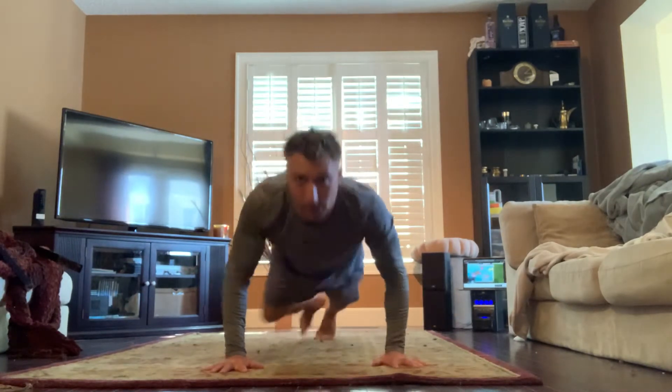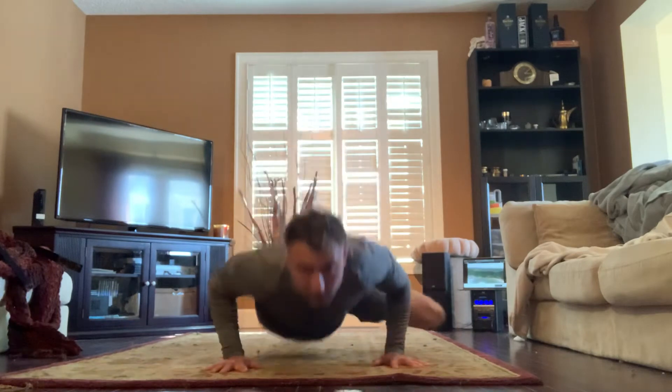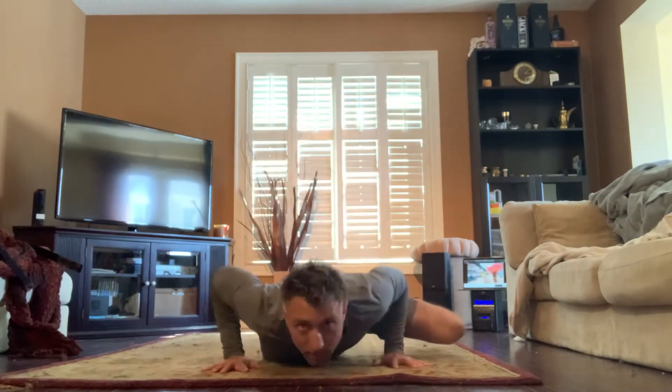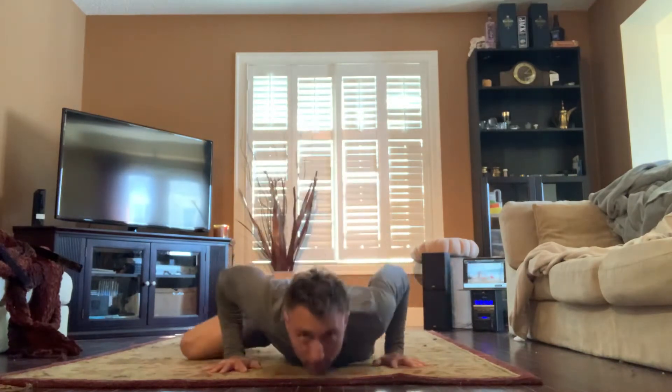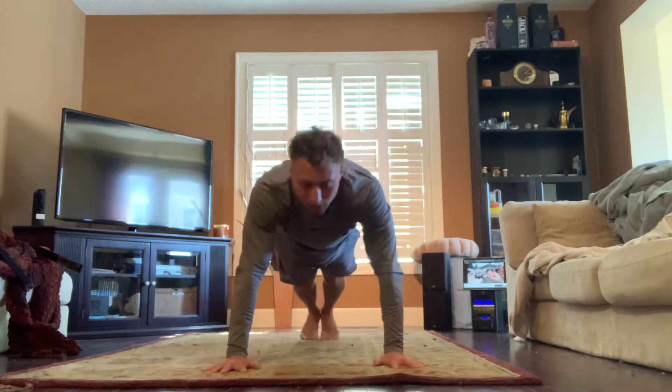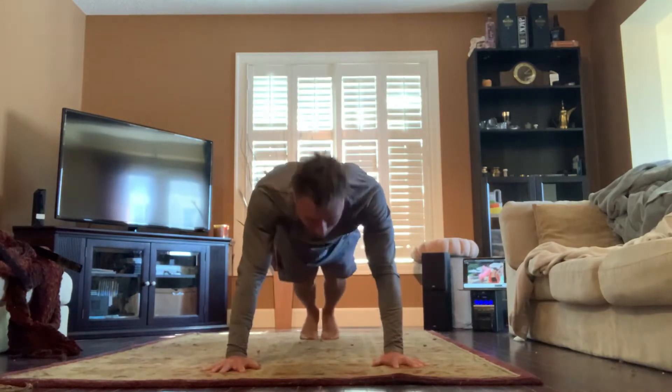Eleven. Twelve. Thirteen. Fourteen. Fifteen.